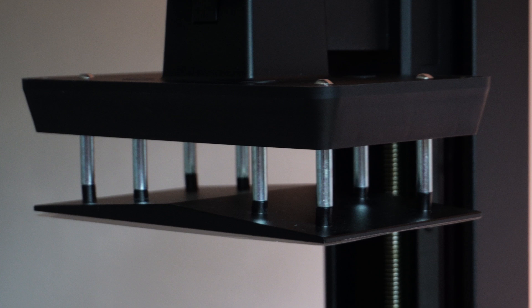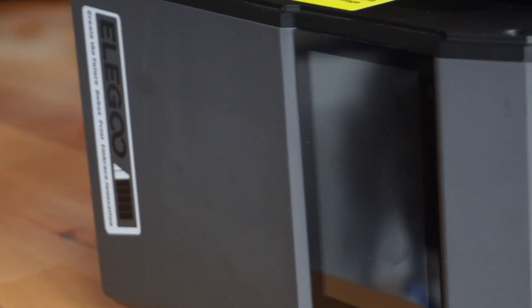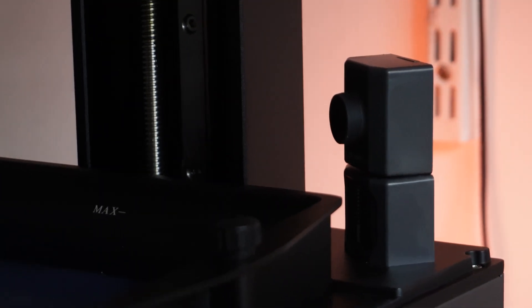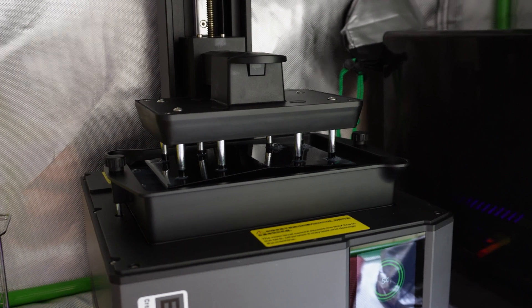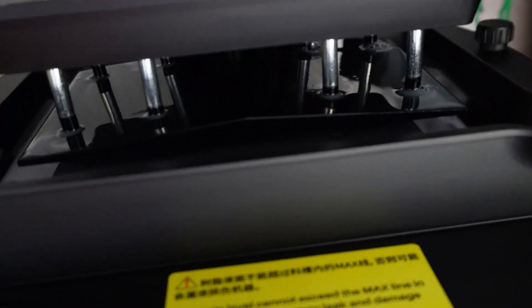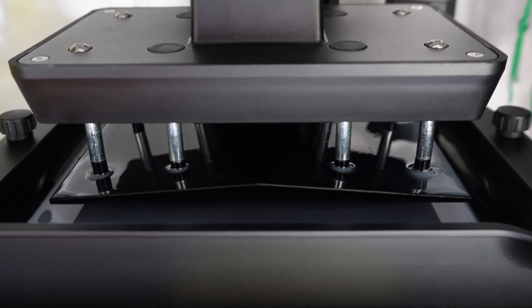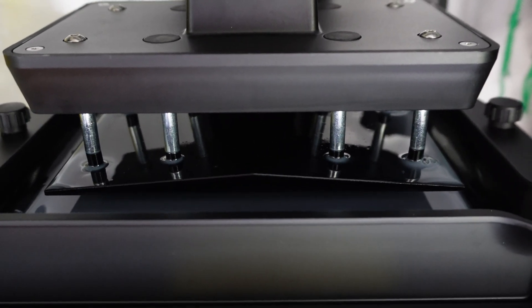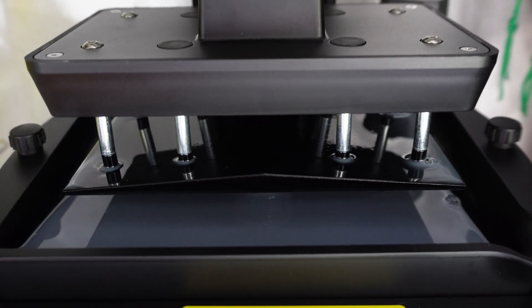I didn't want to drop a bunch of cash on something that was just out of my league or unsuitable to my purpose, and I also didn't want to subject a product to any unfair test because I'm an idiot. Elegoo were pretty confident that the Mars 5 Ultra was a great jumping-off point for beginners and they actually offered to send me one, which was super awesome and generous of them.